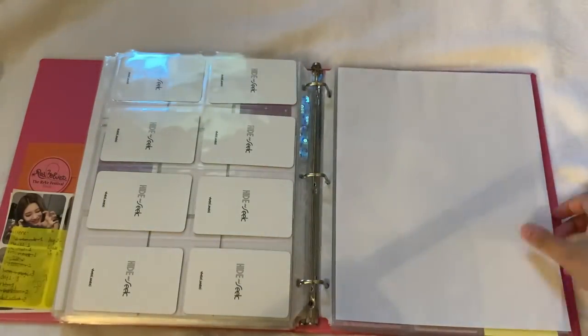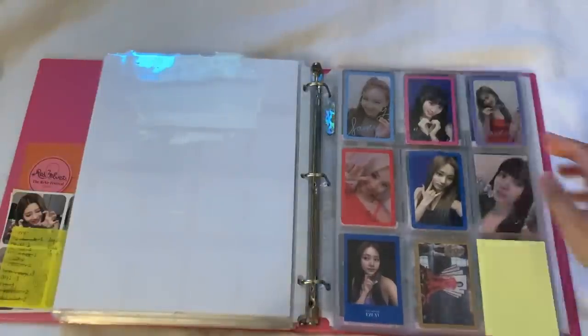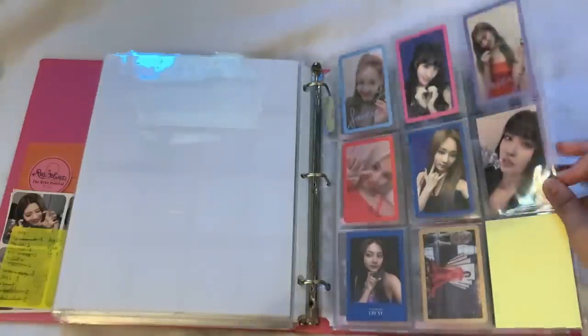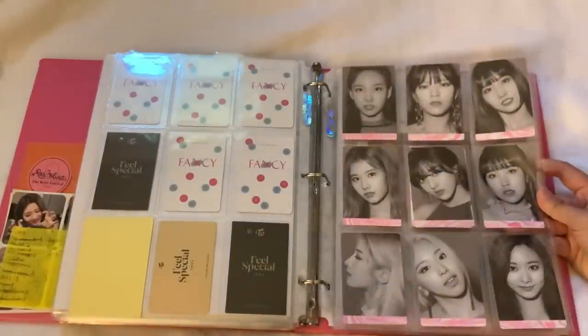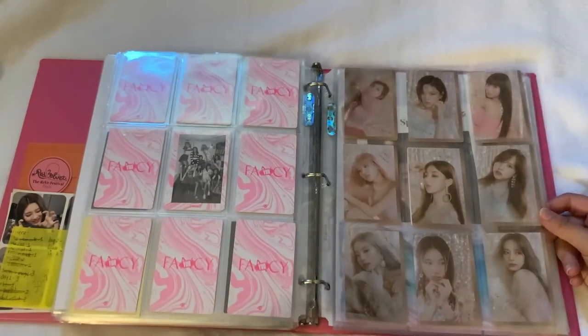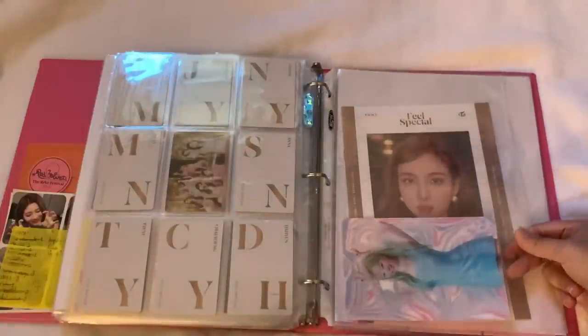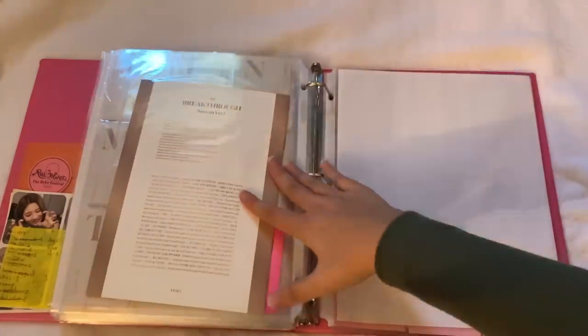Then moving on we have TWICE — I do not collect TWICE but I have some cards. From 'Fancy' and 'Feel Special' — I only have two TWICE albums right now and didn't keep all the photocards from 'Feel Special,' which is why I only have three. Pre-order benefits include one from 'Fancy,' the 'Feel Special' pre-order benefit, Dahyun's lenticular from 'Fancy,' and Nayeon's big thing from 'Feel Special.'